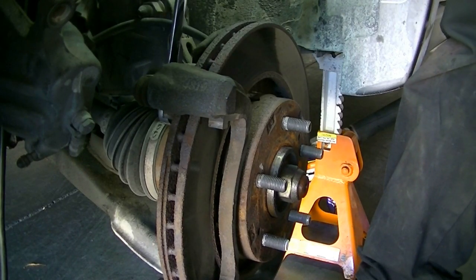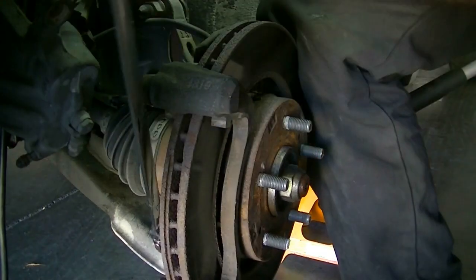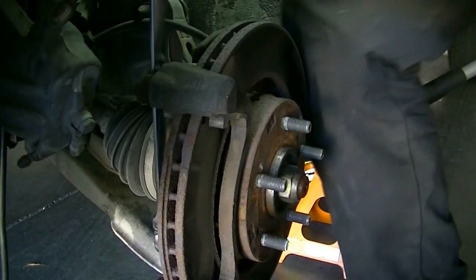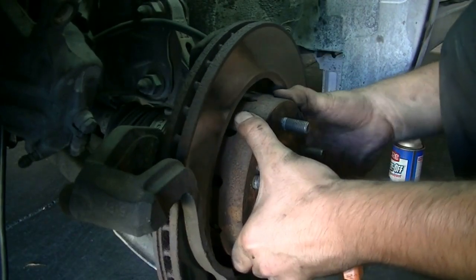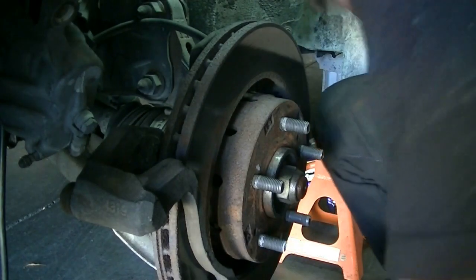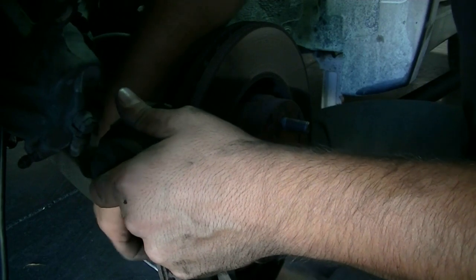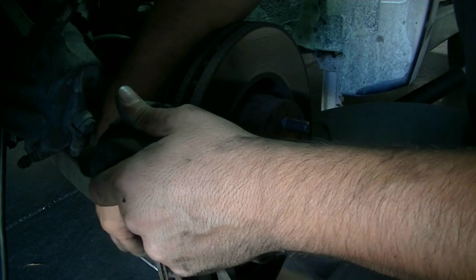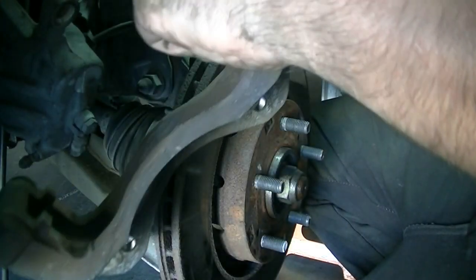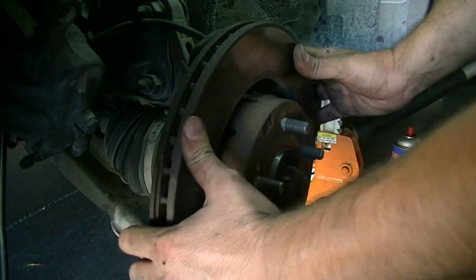These caliper bracket bolts are easier than the caliper bolts for some reason. On this car we are going to have to completely remove the bracket — on some cars you can get away with just loosening it. There's our caliper bracket, and now the rotor should come out without much trouble.